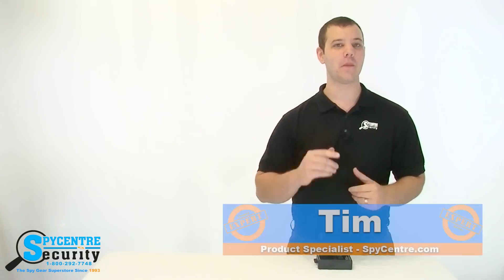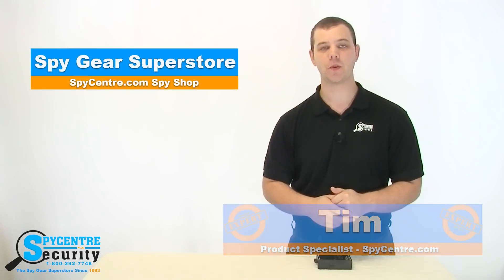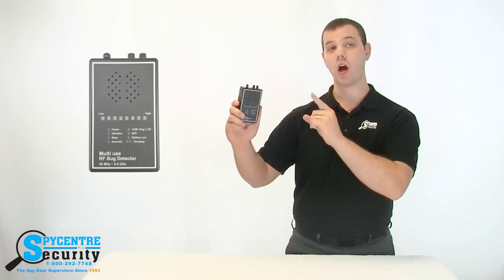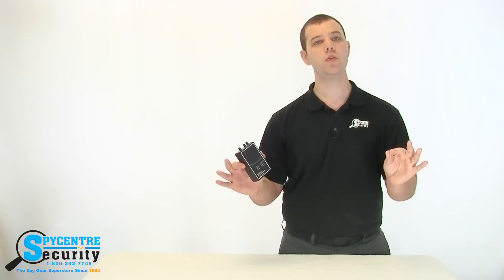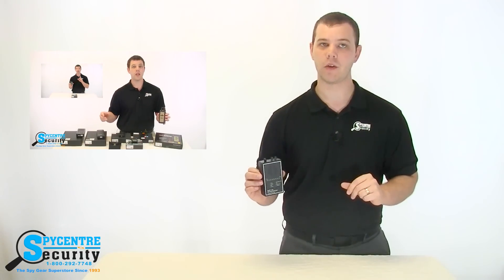Hi everyone, my name is Tim and I'm one of the product specialists here at Spy Center Security, the SpyGear Superstore. I'm here today to talk to you about the multi-use RF bug detector. The real purpose of this video is to give you guys an idea of how to actually use this RF detector. If you need to know what an RF detector is or how to choose one, I'd recommend watching our guide to RF detectors located on the main product page under counter surveillance.